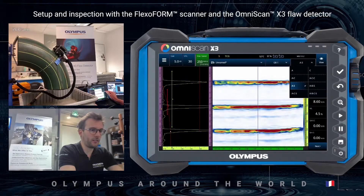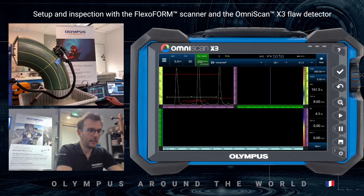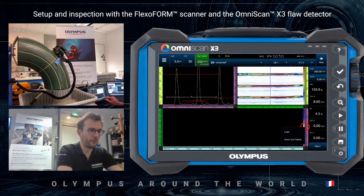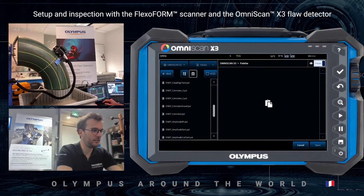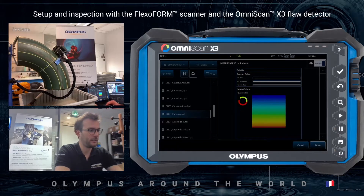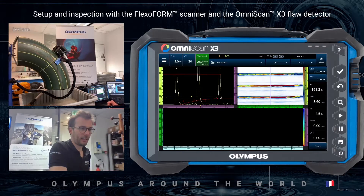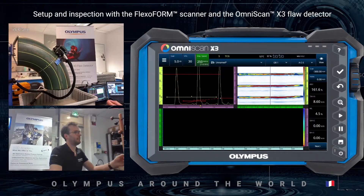I will now display the C-scan view. I prefer the corrosion color palette, so I will load that one. It seems like I'm ready for the inspection.